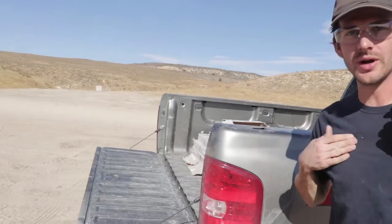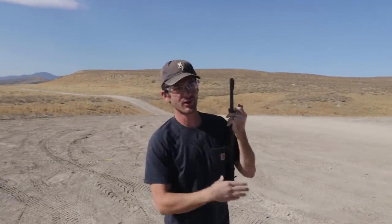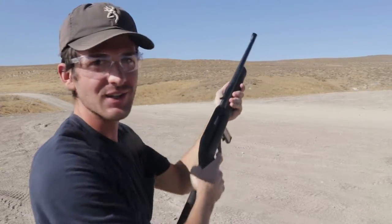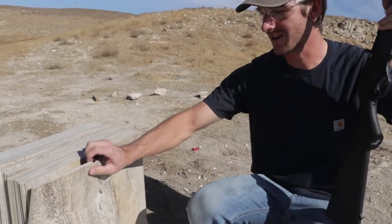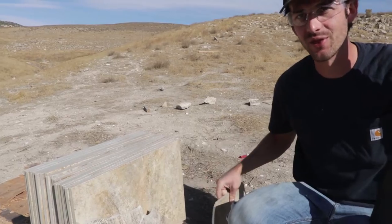Starting with .22 long rifle — I'll shoot one, and if it doesn't shatter I'll shoot another one. It went through like five of them. It completely shattered the first one, cracked the second one, and there was no damage to the third one.